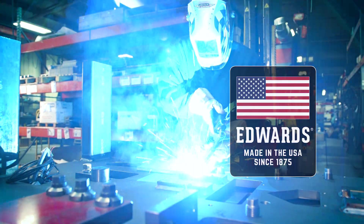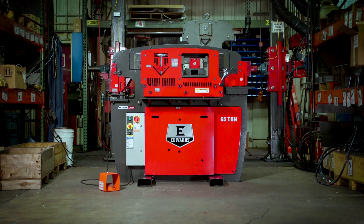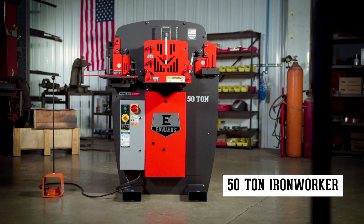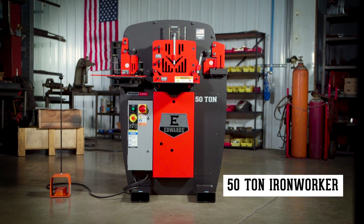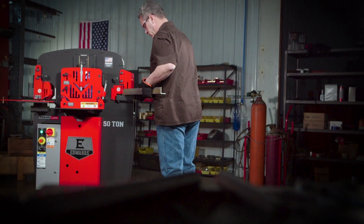Handcrafted in America by skilled craftsmen, the Edwards Ironworker brings total flexibility to your shop. The 50-ton ironworker with the exclusive PowerLink system is engineered for small to medium fabrication shops.